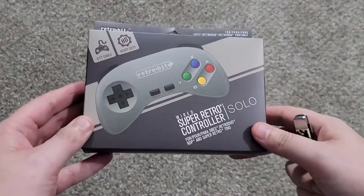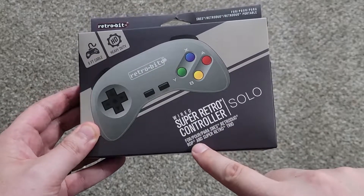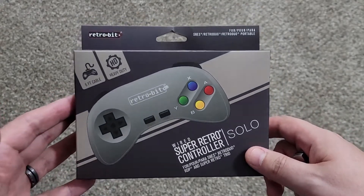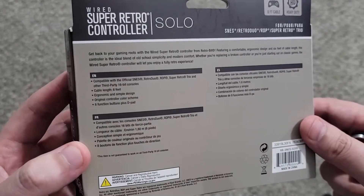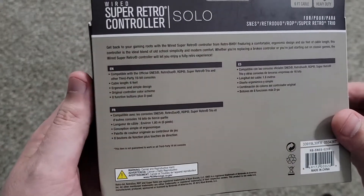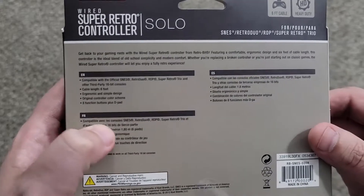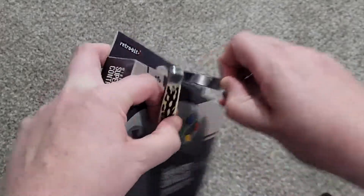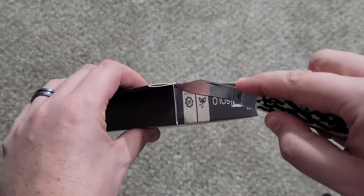All righty. So as you can see, this is the Wired Super Retro Controller for SNES, Retro Duo, RDP, and Super Retro Trio Solo. Of course, they're not going to say anything about the Retron because it's their competition. It says heavy duty, six foot cable — get back to gaming roots. Six foot. And other third-party 16-bit consoles. And then in French and Spanish. So let's take my little trusty old knife and pop this sucker open.